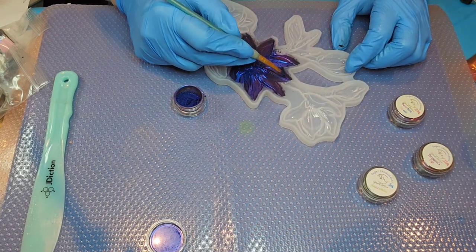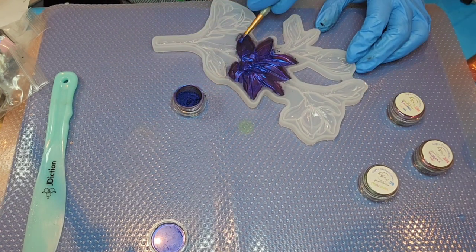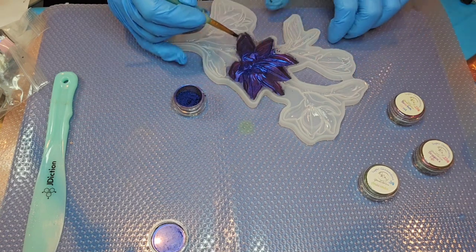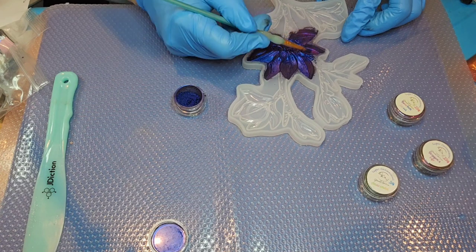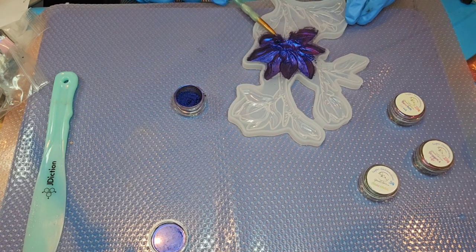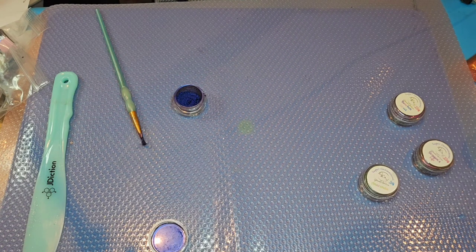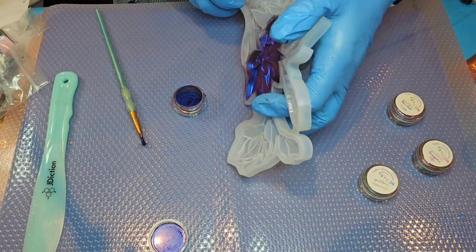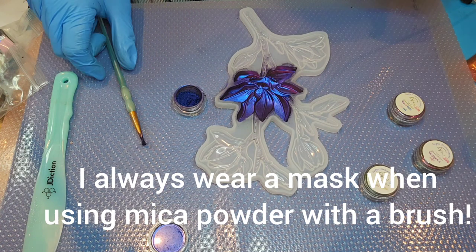Okay, that pretty much does it for this flower. I'm going to tip it upside down and get all the excess mica powder off of it and just give it a little brush off. That really works well — just give it a quick little blow on the mold.